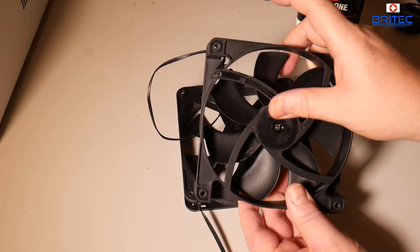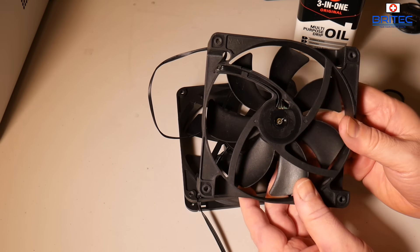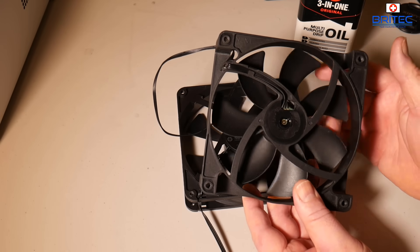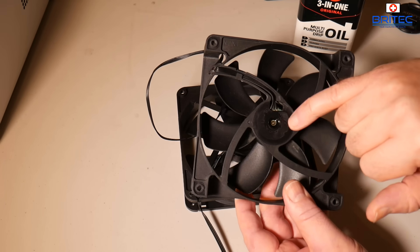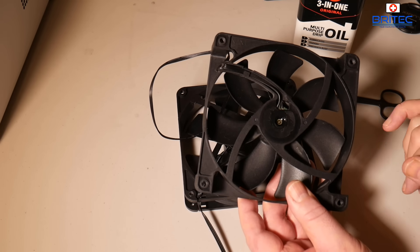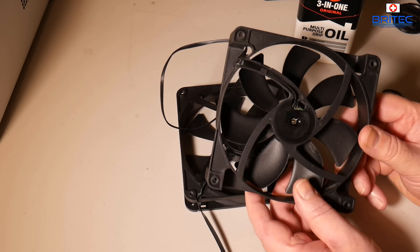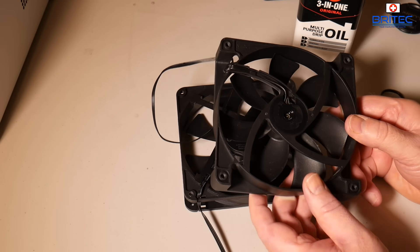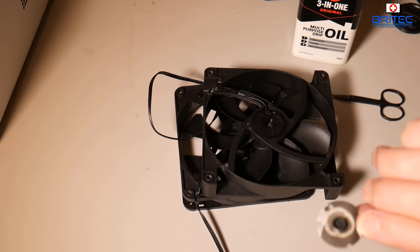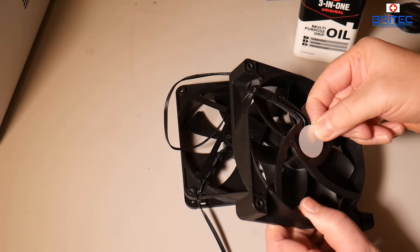Wipe away any residue and you should be okay — just give it a little move around and the oil will fall inside that retaining washer. Give it a little move around, clean off any oil, and then we can stick down our stickers. I'm just giving this a little move to try and make the oil go inside there, and it seems to be dropping in okay so I don't need to remove that little piece.